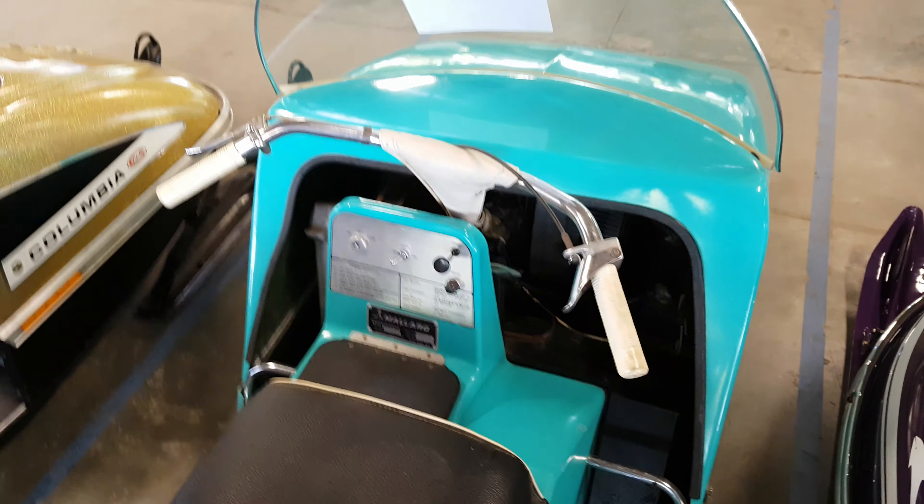And what kind of motor does this have? A 297 JLO, electric start.